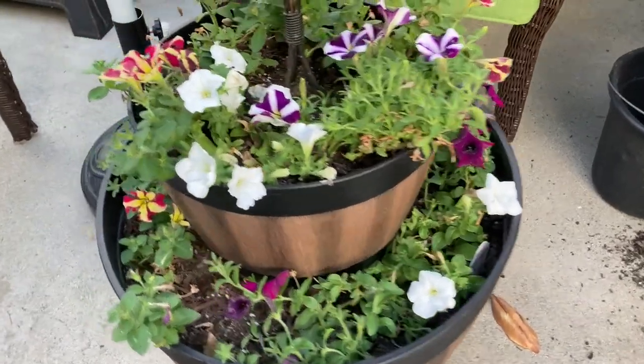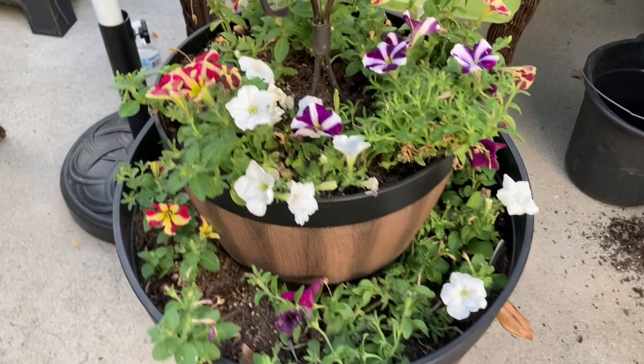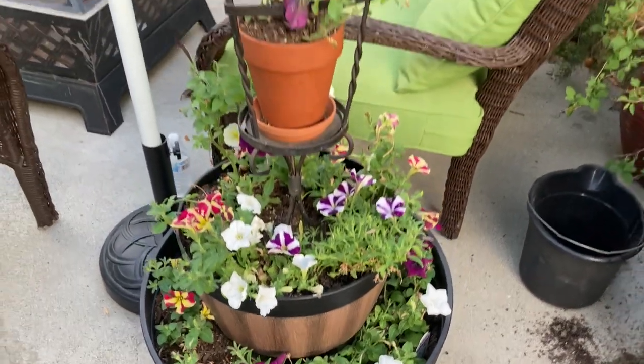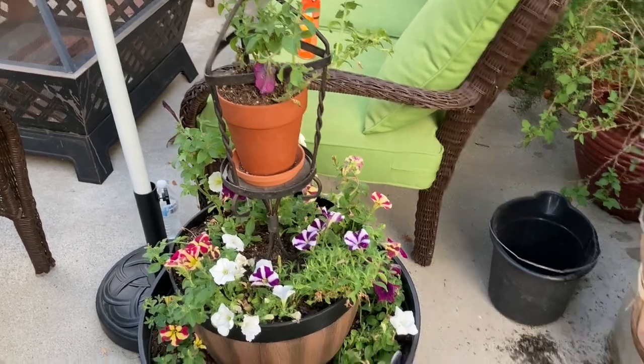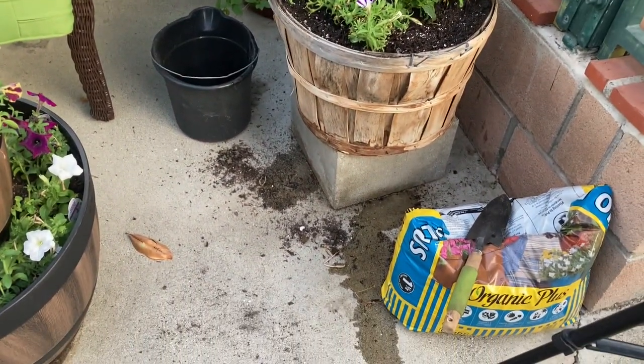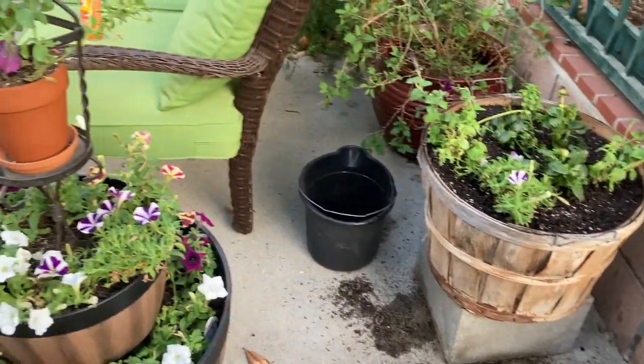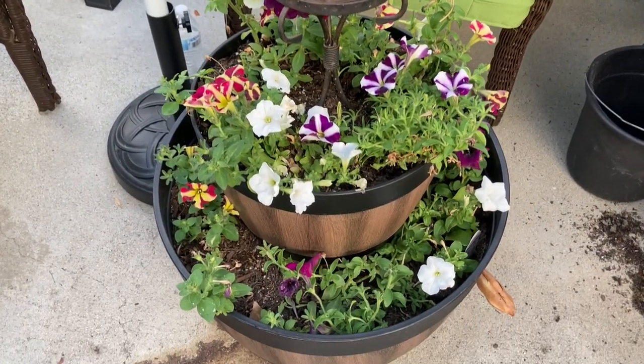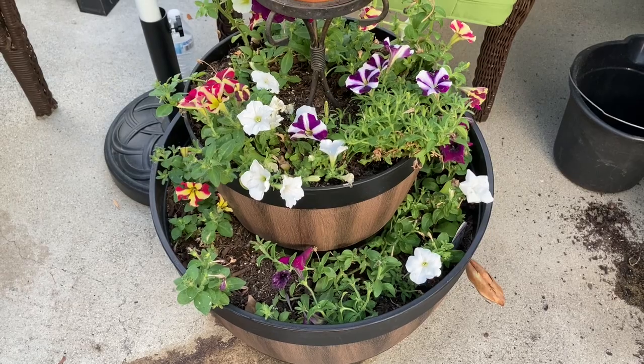I think I need to add a little bit more soil on the bottom level there and then I think it's going to be okay. There's the water. I'm going to add a little bit more soil to this bottom layer, water that in, and then we're going to be done.